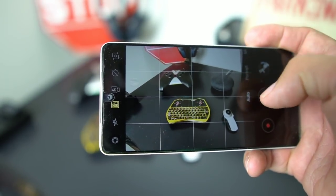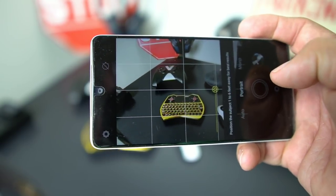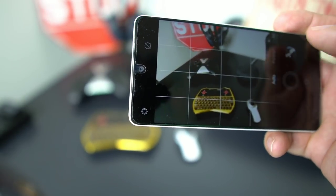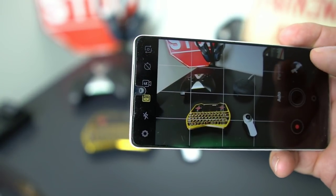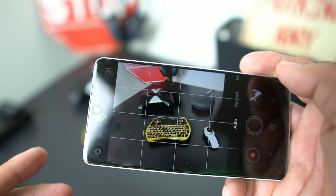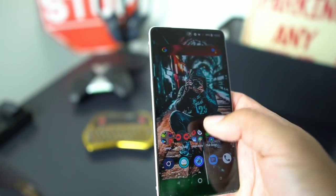They added portrait mode, grid lines, and auto HDR — a lot of features this phone didn't have before. This has a decent camera, not a Pixel 2 XL camera, but a decent camera.